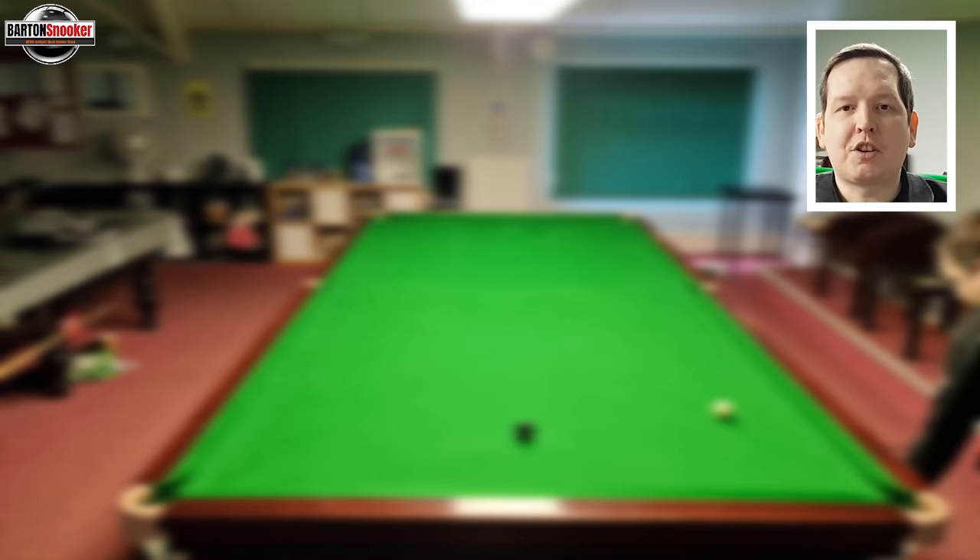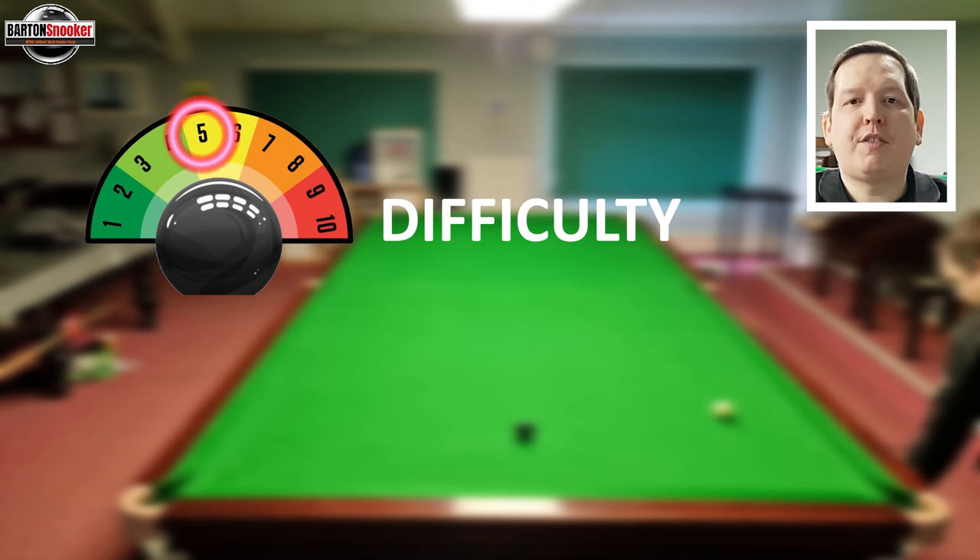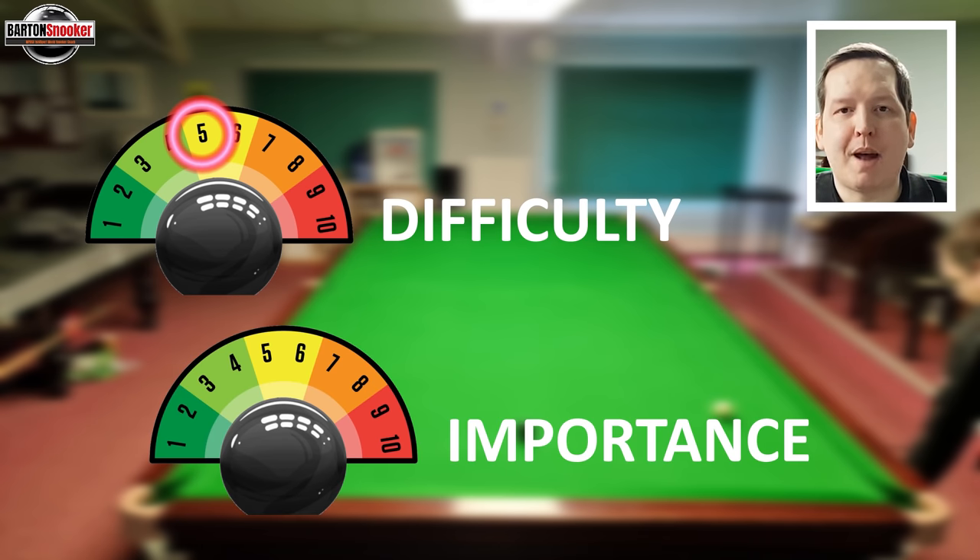In terms of difficulty, this shot surprisingly is not that difficult — probably a four or five out of ten. About 50% of my attempts gave a very good result. In terms of importance, this was an exhibition match between Willie Thorne and Jimmy White, so there's not really any importance on the shot. Nothing was riding on it — it was a great shot played incredibly well and it looks fantastic.